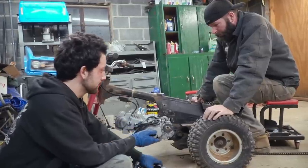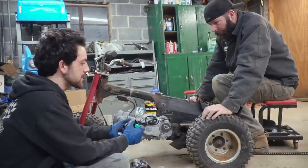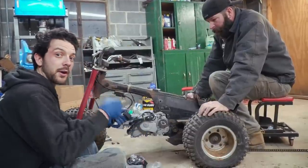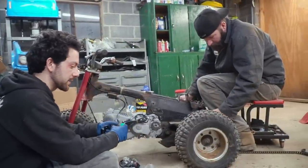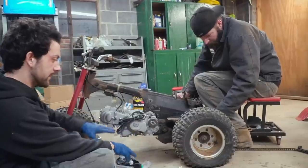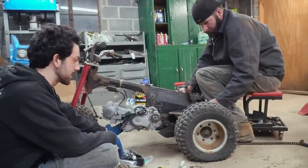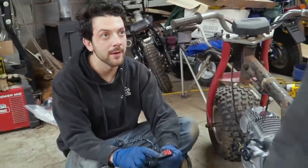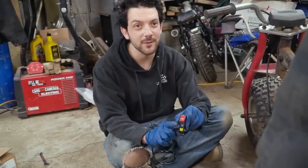So we're going to have to use the electric start on this. These ATCs come with a pull start, unlike your Z50 or CT70 which is a kick start. But you can't fit a pull start on this new engine, so we're going to have to use the electric start. That's fine — now we're talking, dude. That's the button.